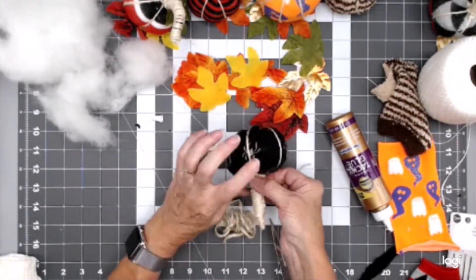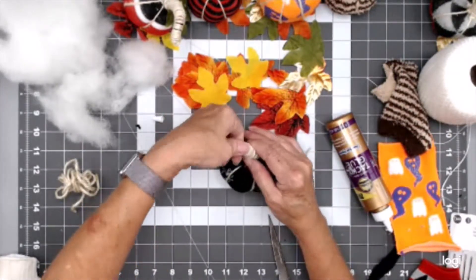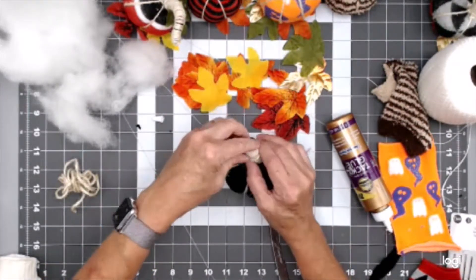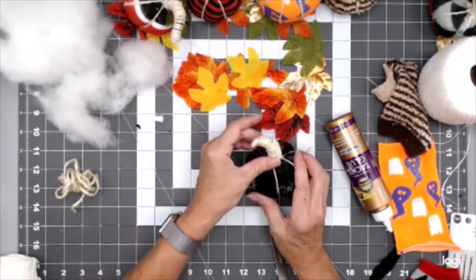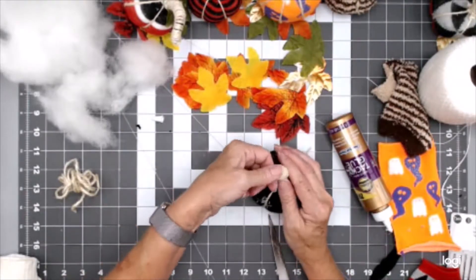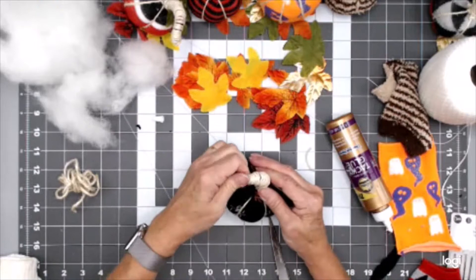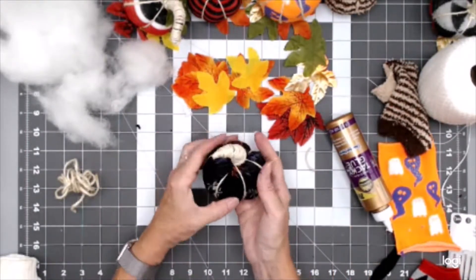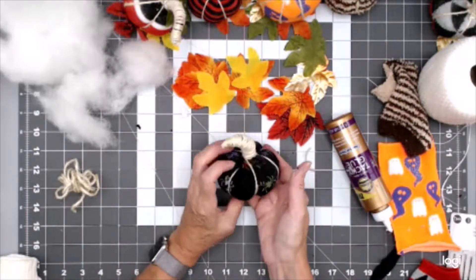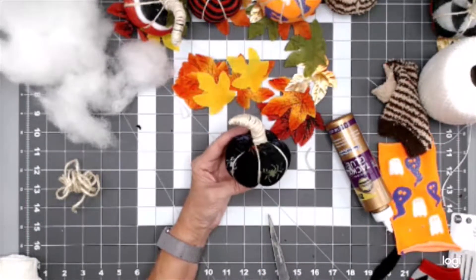Now what I'm going to do to make it look better is curve it. Just cover it a little bit - because that's the way they kind of look on the vine. So there we have our cute little pumpkin! I'm going to put a little glue on the end piece and rub that down to stick it. Then curve the stem a bit to give it that natural pumpkin vine look.